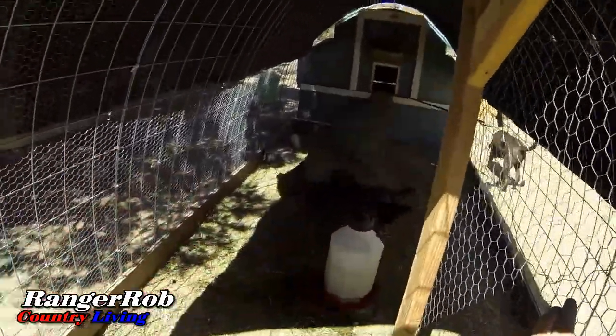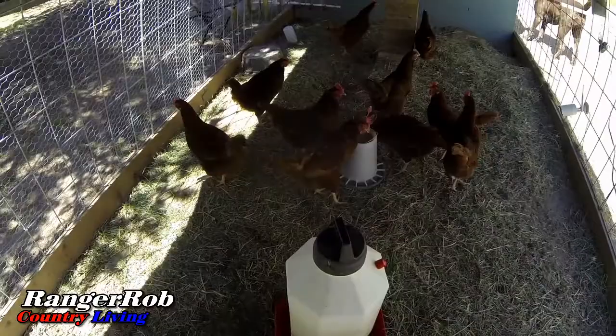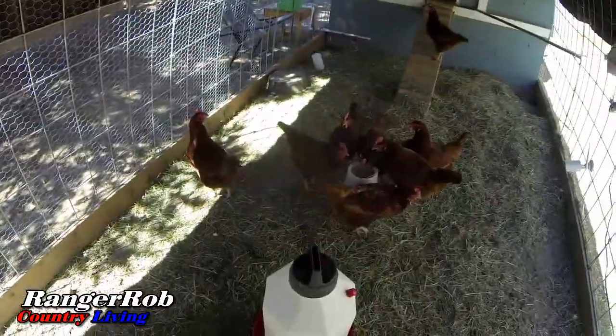I also need to get more supplies as usual. Since I came out here, the chickens needed food — I gave them food, cleaned their water, and they're very happy chickens again.